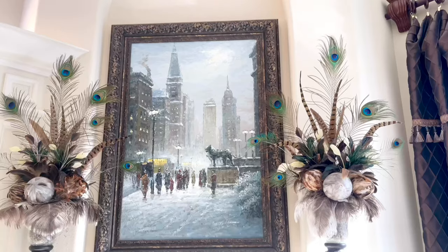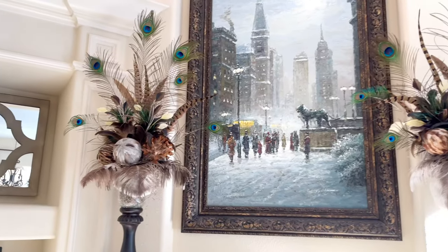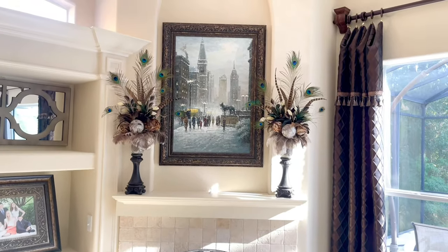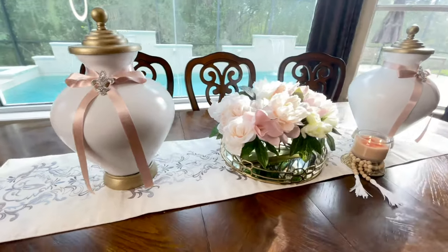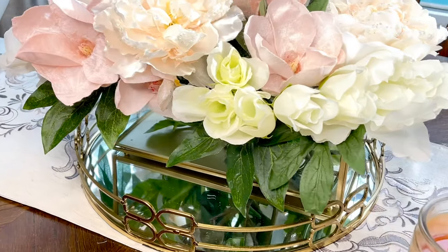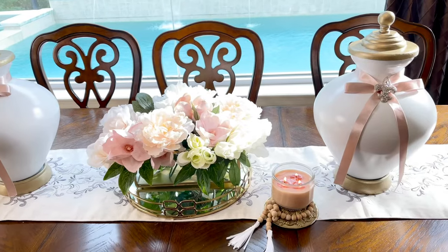These two feather arrangements have been on my mantle for some time now. I love the way they look. However, a lighter color floral arrangement will brighten up the space and make it feel fresher. The inspiration for this floral arrangement came from a display we did a couple of weeks back on my breakfast table, where I made two ginger jars with a beautiful floral arrangement in the center.